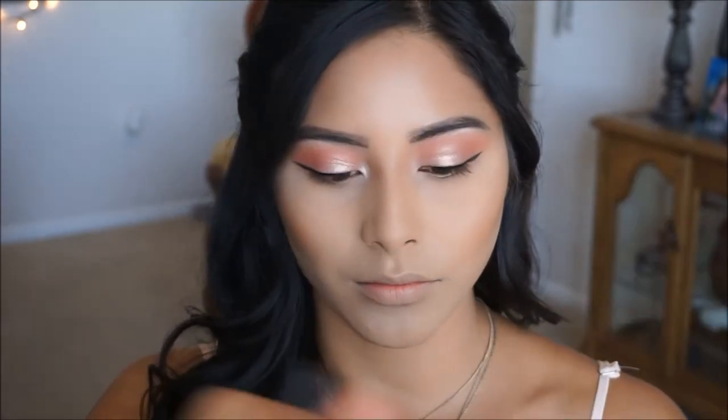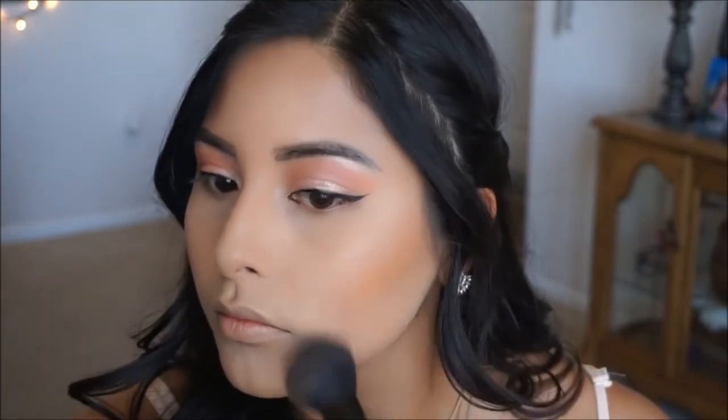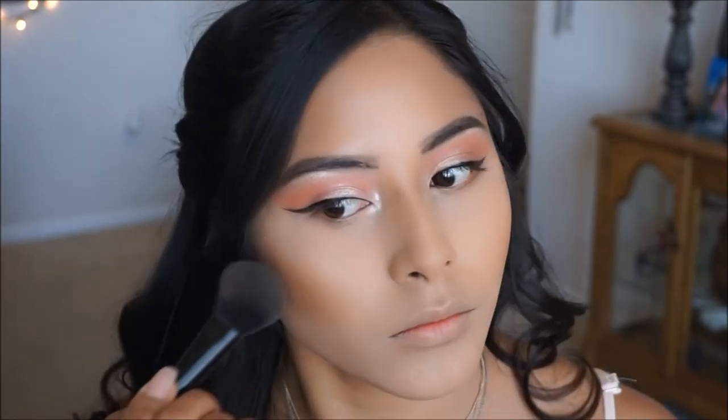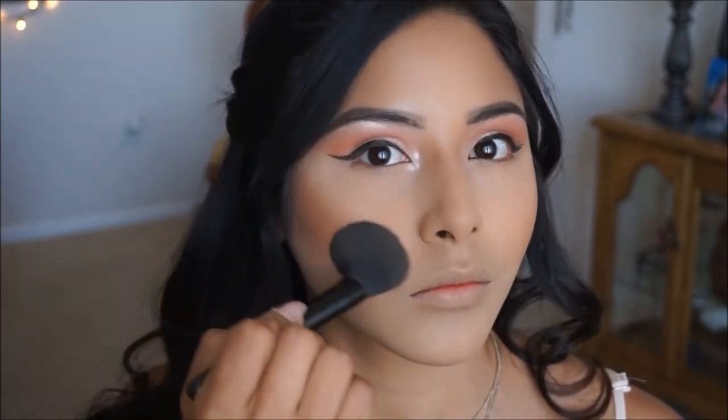To set my contour and bronze up the skin I'm taking the MAC Give Me Sun Bronzer. I love this bronzer — it is just the perfect color. It's not too orangey and it's not super dark, and when you have a tan it literally looks so amazing. So I'm just going to go ahead and apply that in the areas where we put that contour earlier.